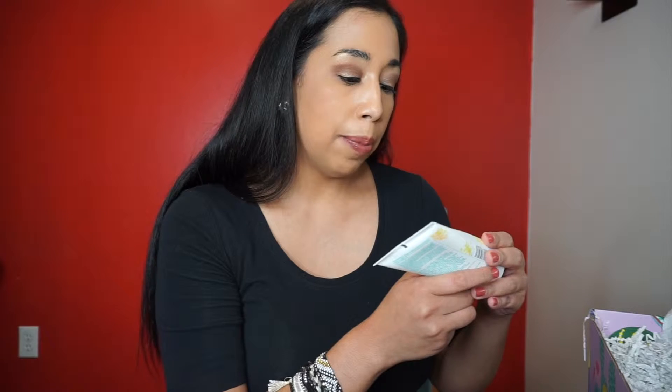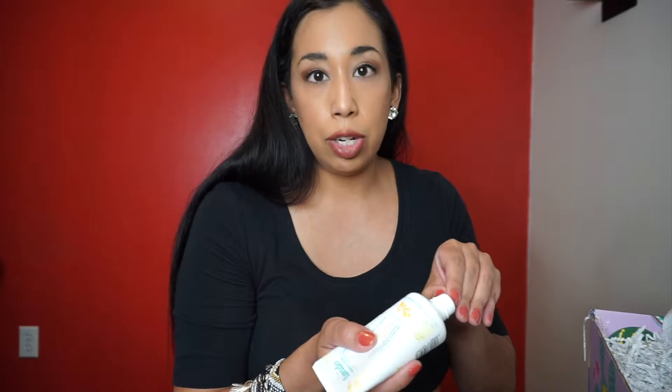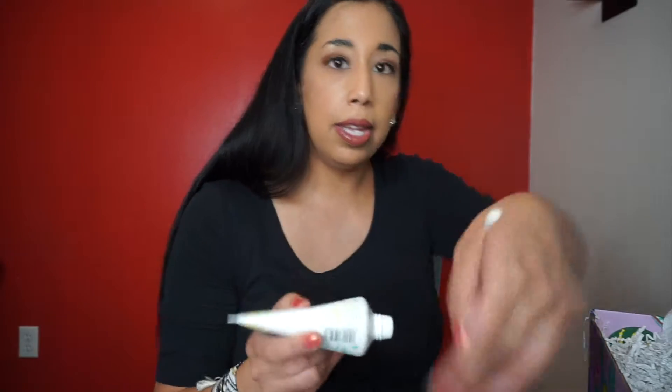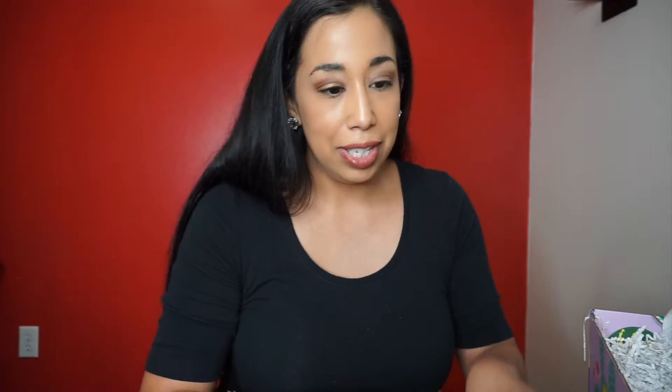Maybe I'll give it as a little Mother's Day gift or something. This is Levito Inspired by Nature — it's an aromatic body lotion in mandarin orange and bergamot. I like bergamot, that's supposed to give you energy and good positive vibes. It smells really good, it's got a citrus scent — very soft, I like it.